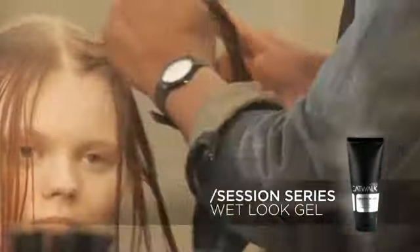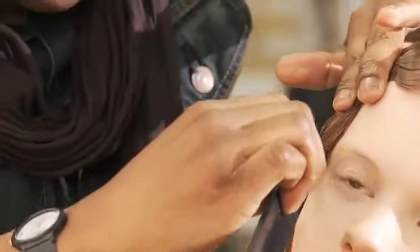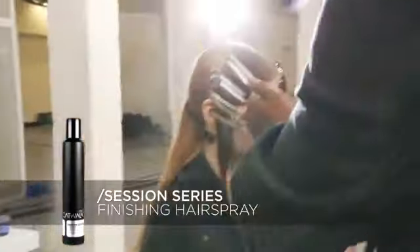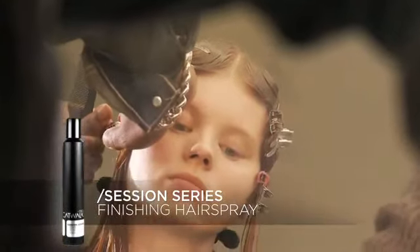You'll notice just the kind of shine that it gives it, but it also gives it a nice hold. So just taking the finishing spray, spraying it a bit, and just using the finger to detail a bit more, framing it around the face.